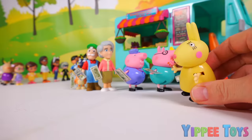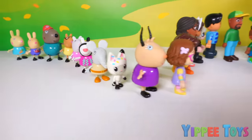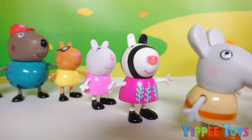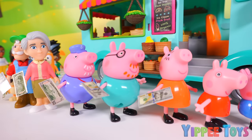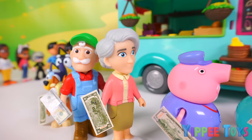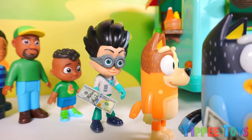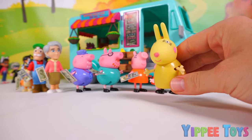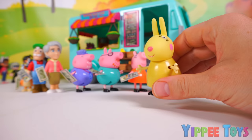Oh my, the line has gotten even longer. I'll have a burger. Can I have an ice cream? I would like an ice cream too. Can I have one of those yummy sandwiches? Yeah me too. I'll have a burger please. I would like an ice cream please. I would like an ice cream too. Can I have a taco please? I'll have a burrito. I'll have one of those yummy sandwiches. I would like to get a burger please. How will I ever remember everybody's orders? And how will I ever cook all of that food?